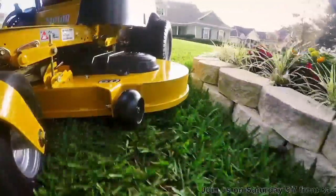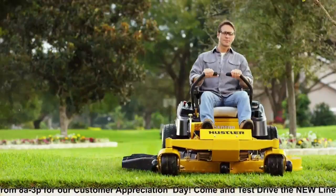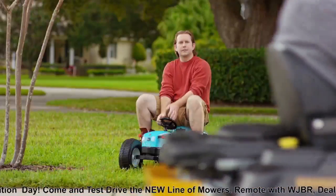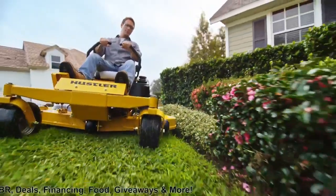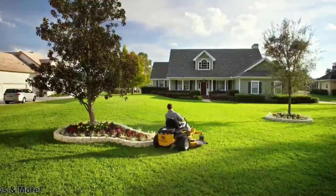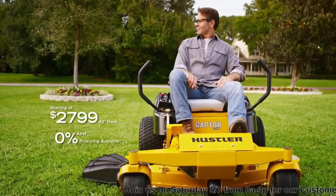With a heavy-duty welded steel deck and patented smooth track steering, the Hustler Raptor Zero Turn Mower doesn't play around. It's got the power to turn your weekend to-do list into your weekend to-done list. The legendary Hustler Raptor family starting at just $27.99.